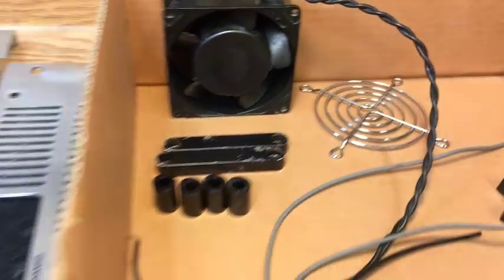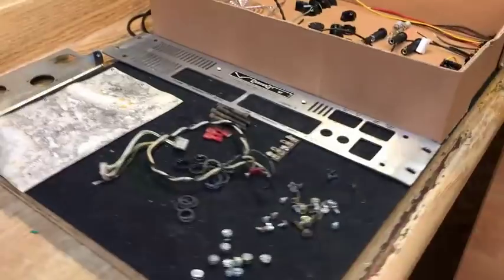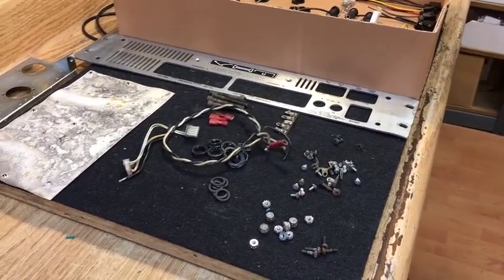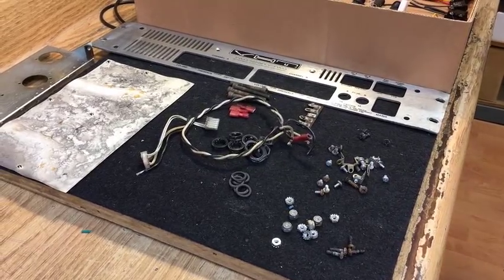The goal here is not to make a pristine new-looking amp out of this. The goal is to bring it back to life with as many of the original parts as possible. So it's understandable that it's going to look like it went through a building fire that collapsed on it.